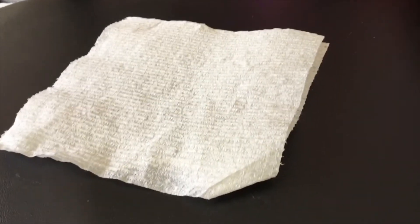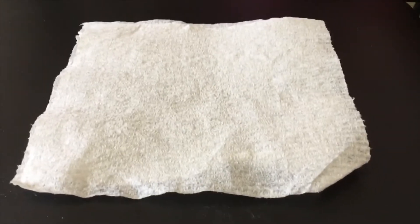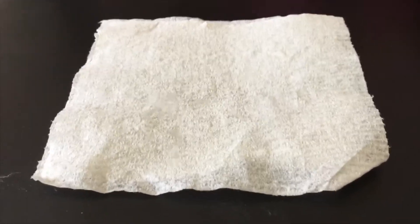Hey guys, welcome back to Projects Basics. Today we will be making our own homemade recovery wadding just for rockets, so your rocket does not fall and break into tons of pieces. Here we go.